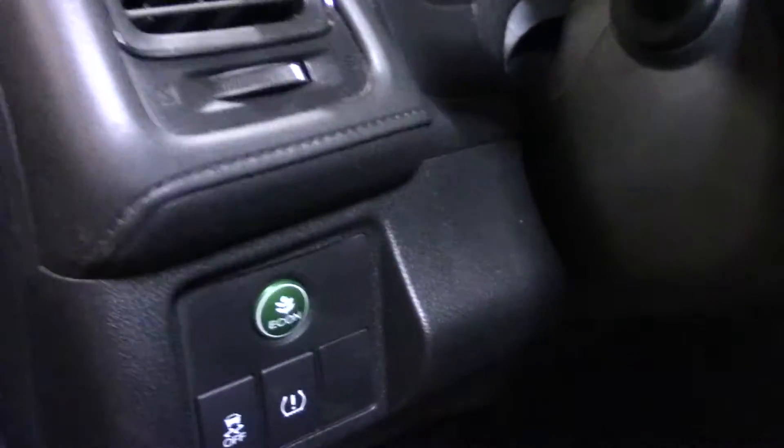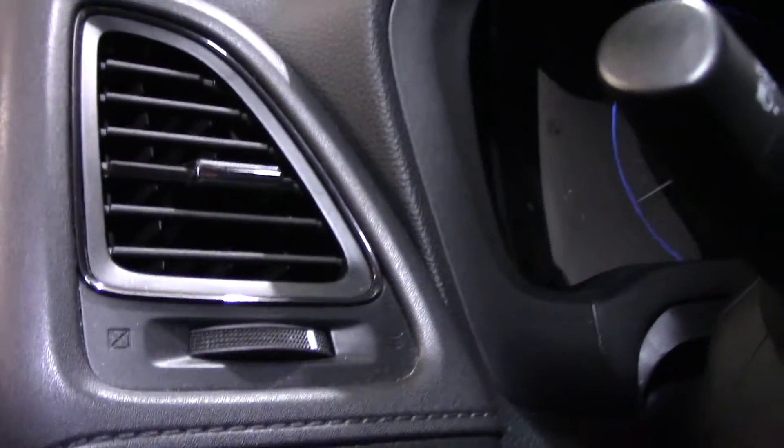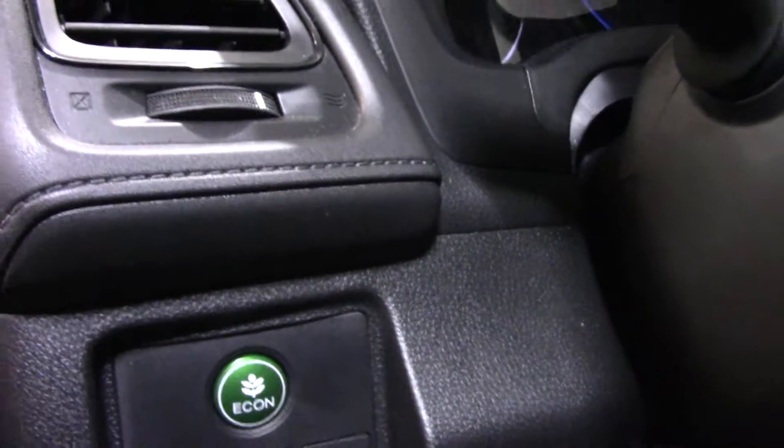After you set all the tires, come into the vehicle, put the key in the ignition — you're not going to start it. Make sure that the parking brake is in the on position.